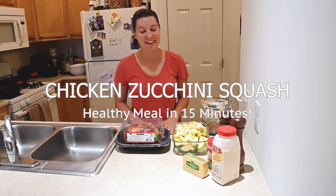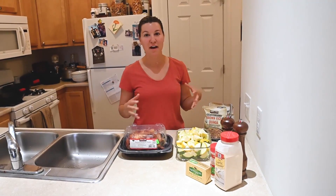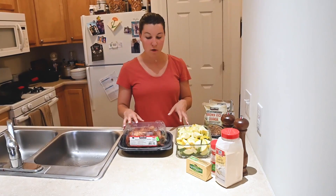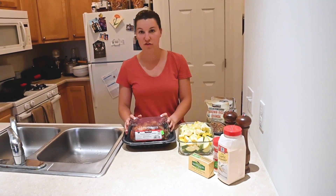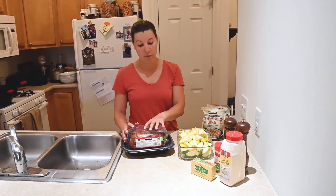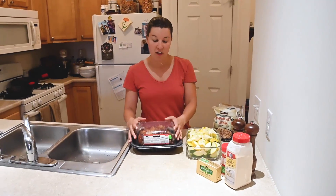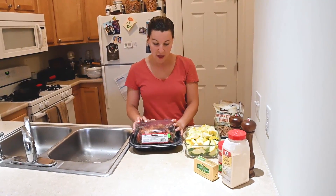Hi everyone, it's Dr. Alyssa here and I just wanted to make a quick video of a meal that John and I really like. It's super simple and healthy. So what we did was we went to Costco and bought a rotisserie chicken. I'll go ahead and shred this and put it in a bowl. These chickens are super delicious and they're also really cheap.